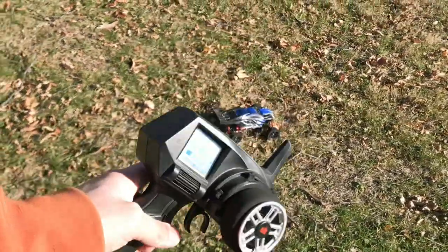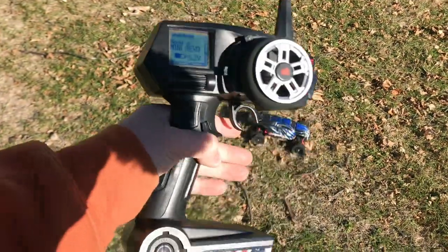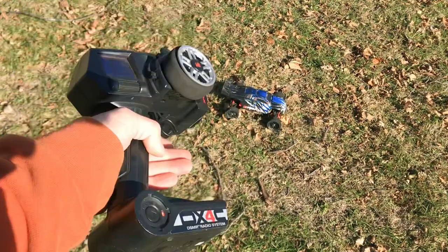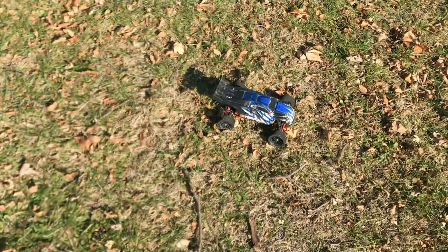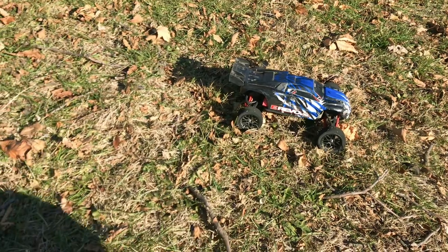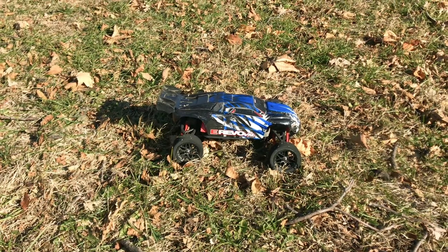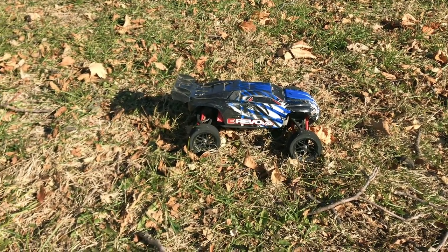Alrighty guys, I went ahead and switched my microphone around to the opposite direction, so now it's pointed towards the RC car. So if my voice sounds a little more faint, that's the reason why. But I figured you guys want to hear the RC car a little bit more than me, and hopefully you guys can still understand what I'm saying.